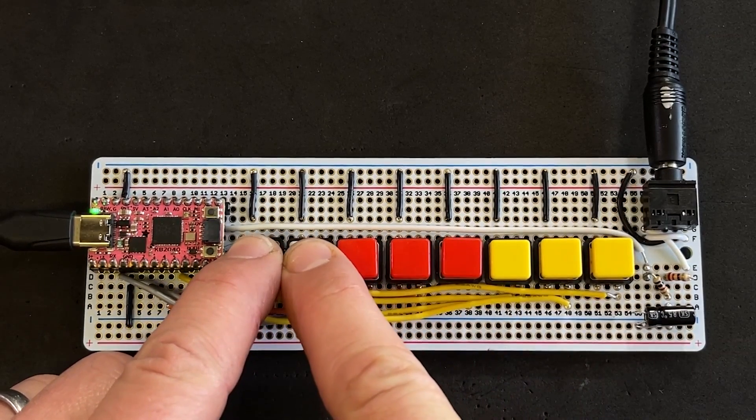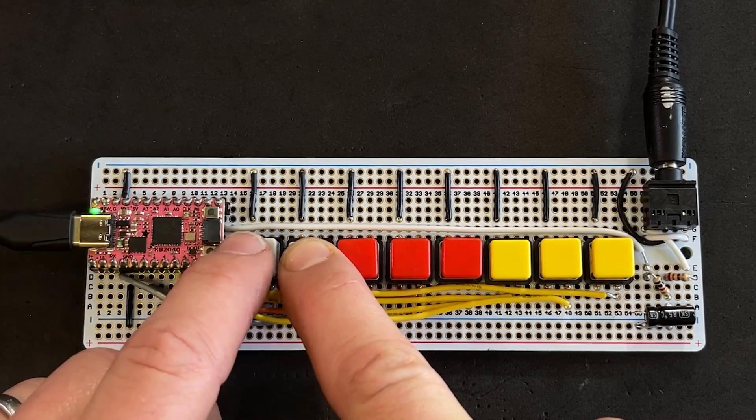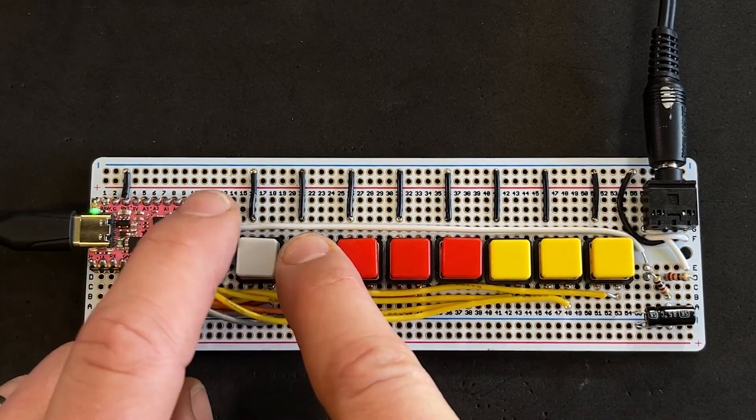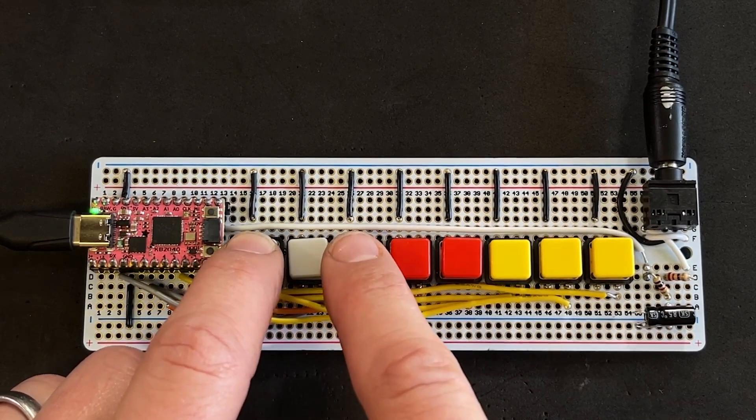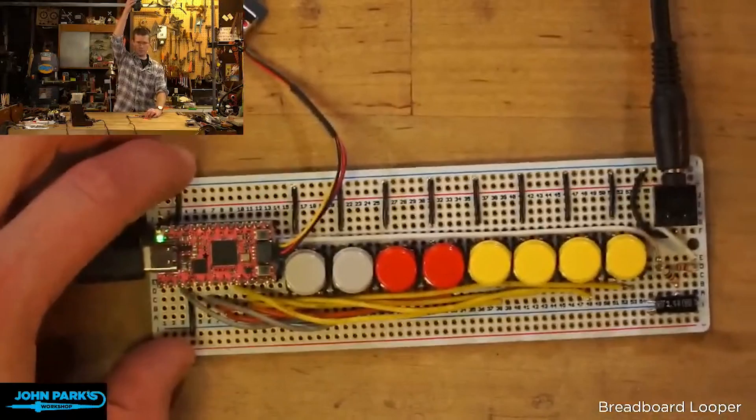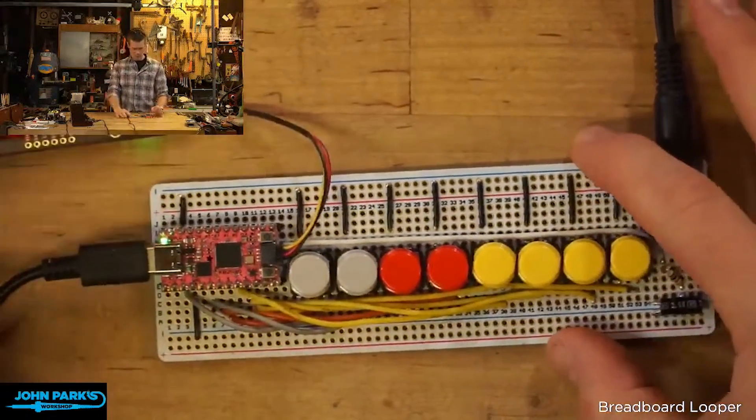More tips on Adafruit: John Park shows how to trigger and layer multiple sound loops using Adafruit's nine-dollar RP2040 board, the Keyboard Driver. It's a great example of how the RP2040 can not only handle audio playback but also play multiple files at once at different volumes.